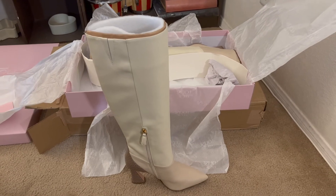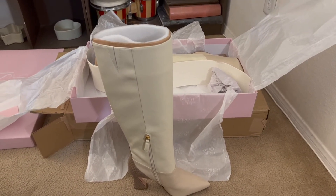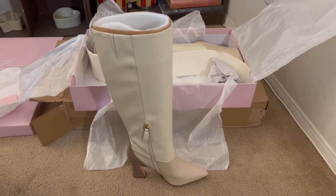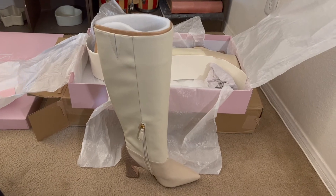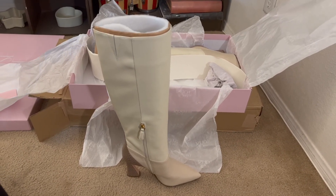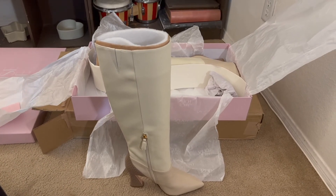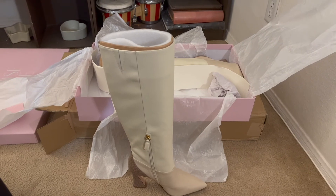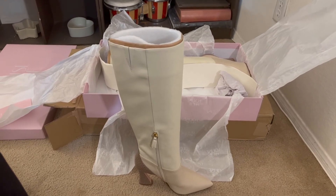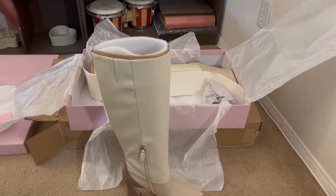I did check the DSW website — they have this style but not this color. I got these in a nine because that was the only size available. Normally I get my boots in a nine and a half so I have a little extra room to wear socks, but I'll just wear a thinner sock. It is a snug fit, but if it gets to be a problem I'll just have it stretched a little bit.